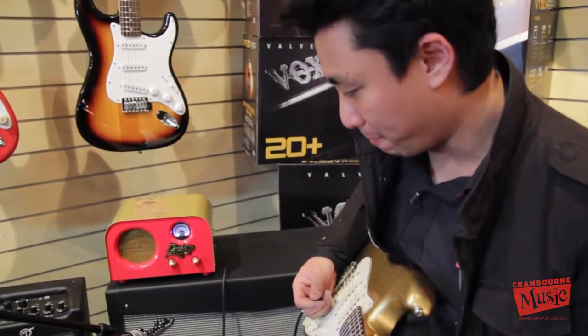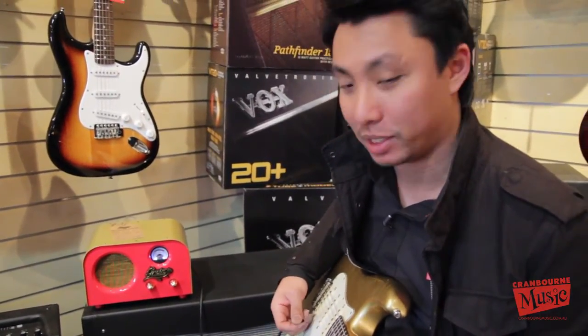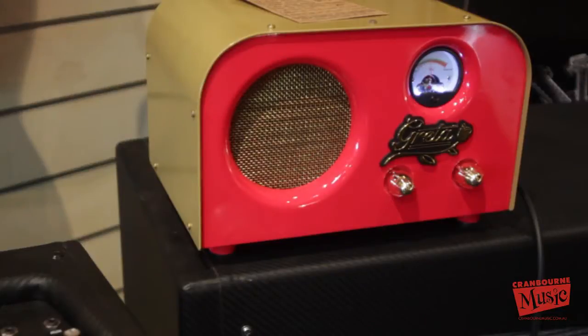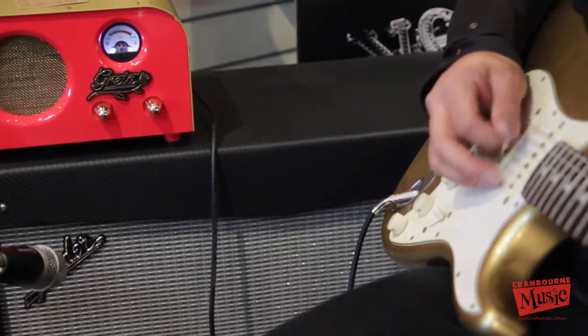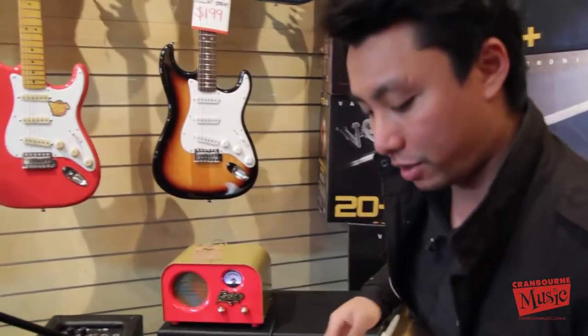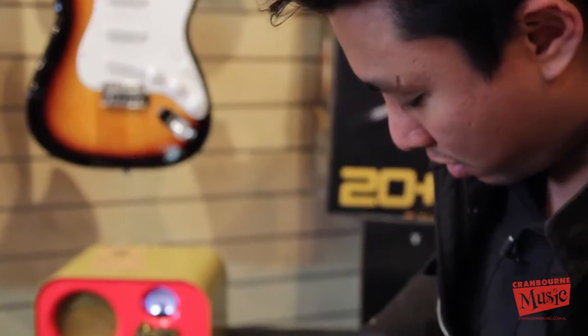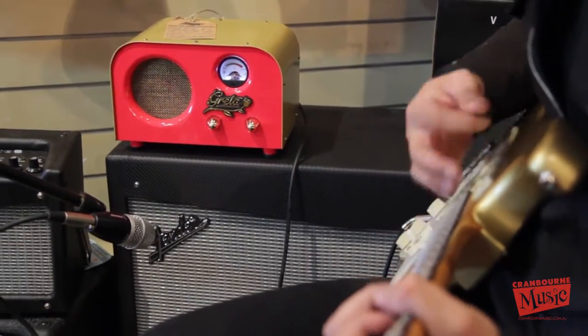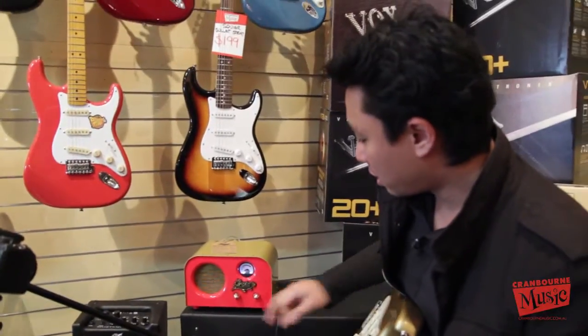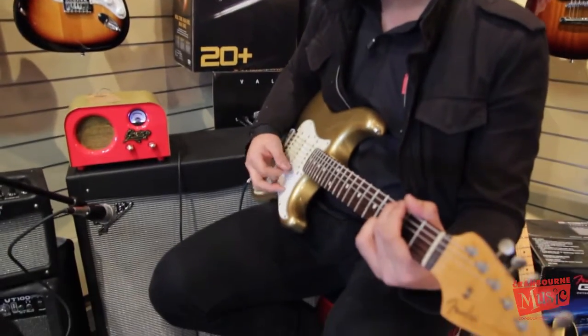Yeah, so really usable. Not that the 4-inch speaker isn't usable, but I really like this tone. When you turn it up, it kind of gets into that fuzz territory. Turn it down and you can get quite nice cleans on this one — slightly overdriven.